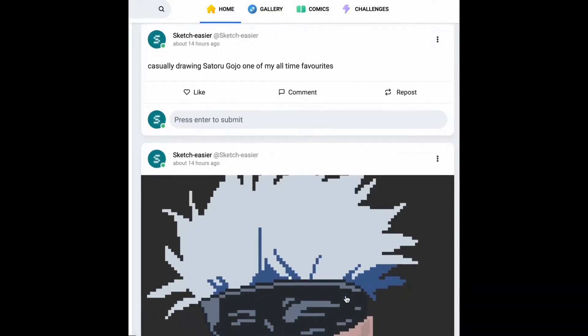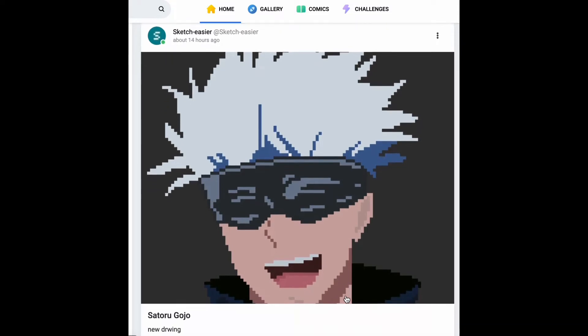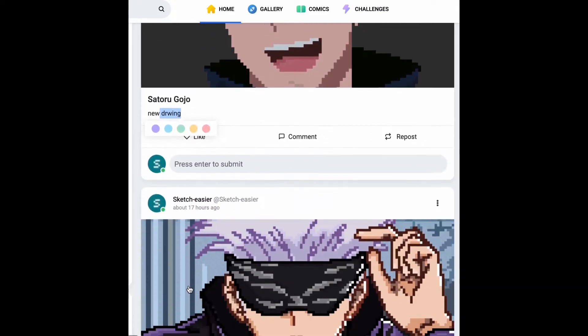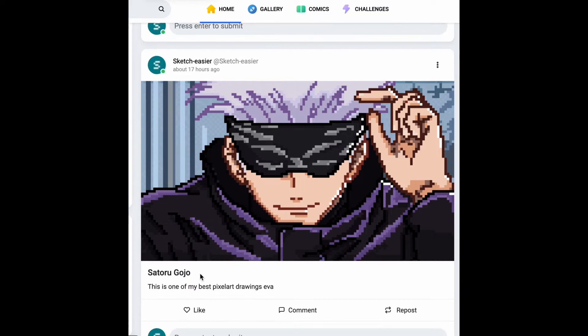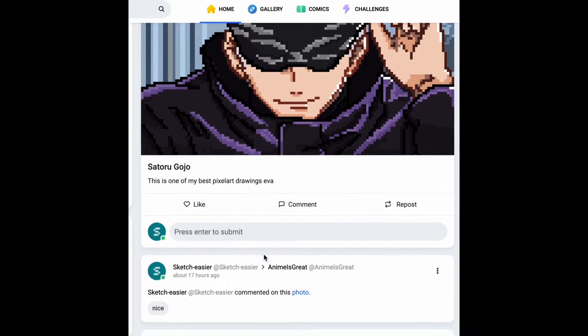Hi guys, this is my first video for my new channel, Anime Digital Art. Today I'll just be showing you my pixel art page — it's a website where you can go to pixelart.com and create your own account for free. These are just my pixel art pieces; if you want to follow me, you can — my name is Anime Art and Sketch Easier.